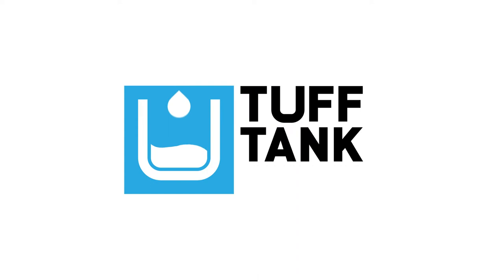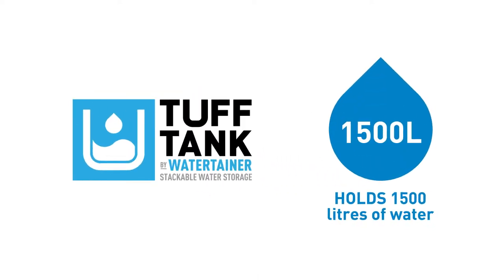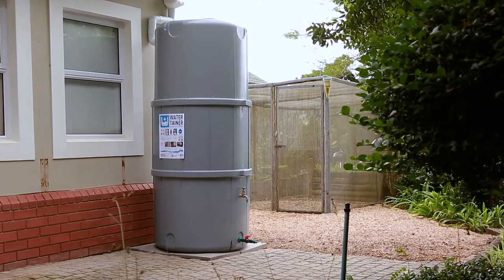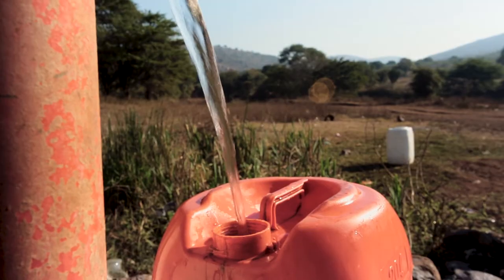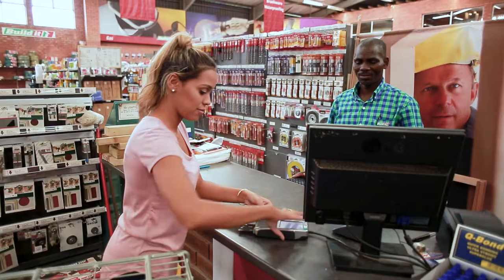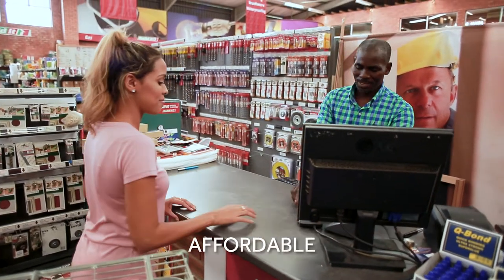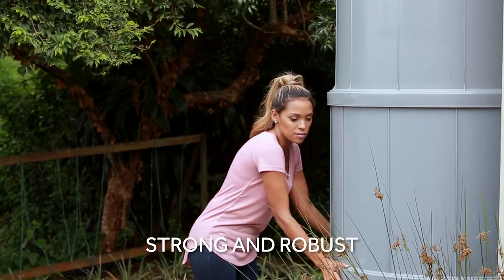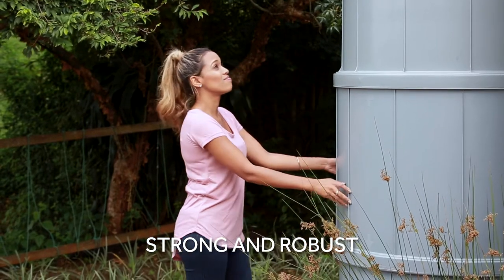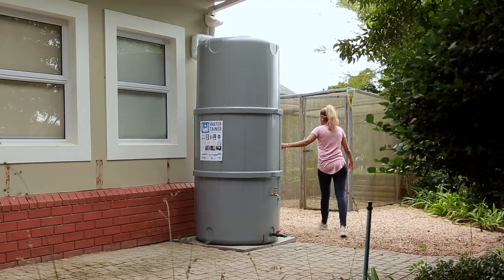Introducing Tough Tank by Watertainer, the stackable 1,500 litre water collection and storage system that will revolutionise the way you collect and use water around the home, business and community. The Tough Tank by Watertainer is affordable on purchase and carries no hidden costs. Its strong, robust, injection-moulded modular construction is unlike any other.